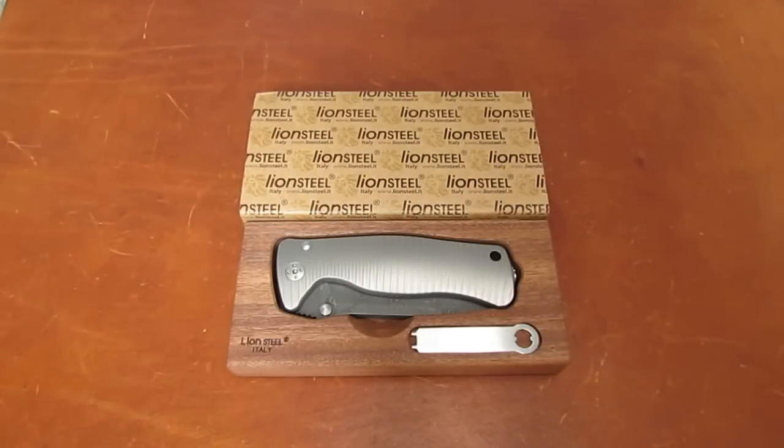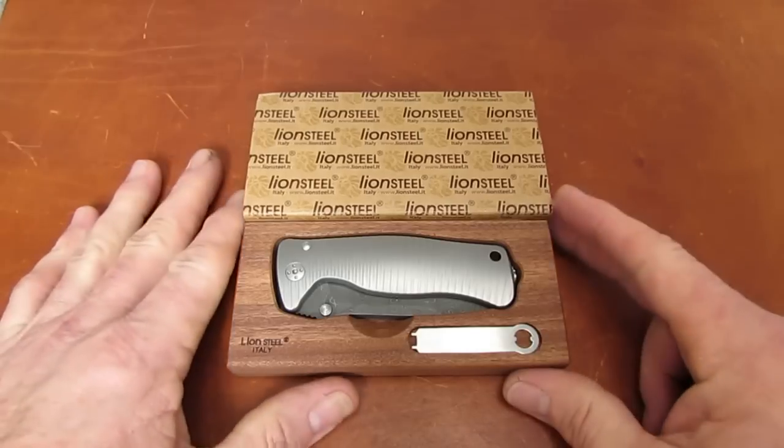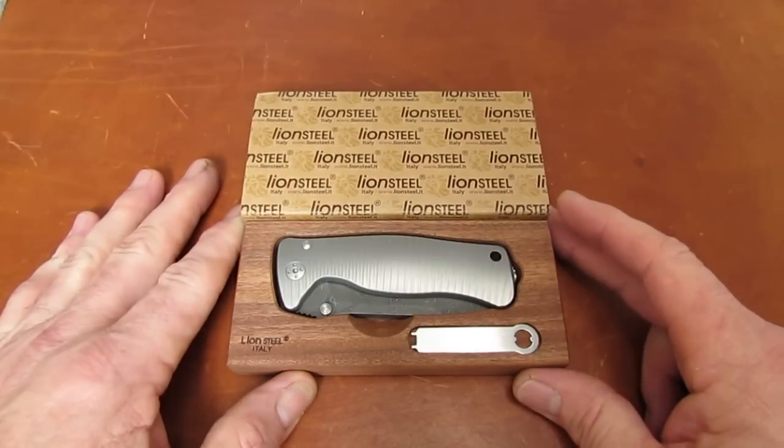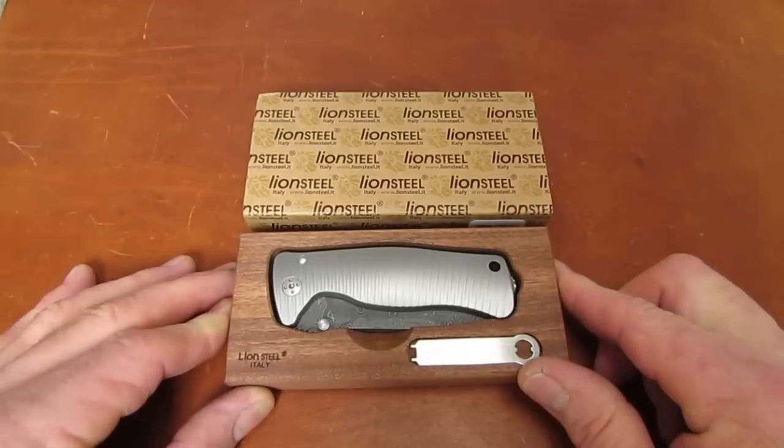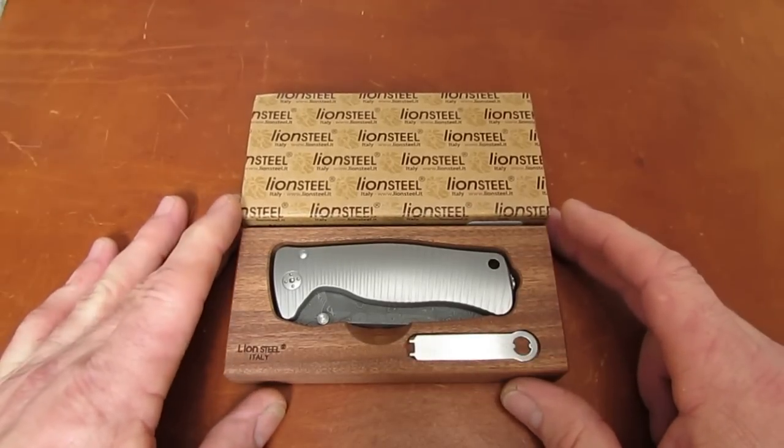Hi gang, Rob here coming to you with another product overview for CollectorKnives.net, the online knife emporium of one Mike Latham from Sulphur, Oklahoma. Today we are looking at a pretty special offering.